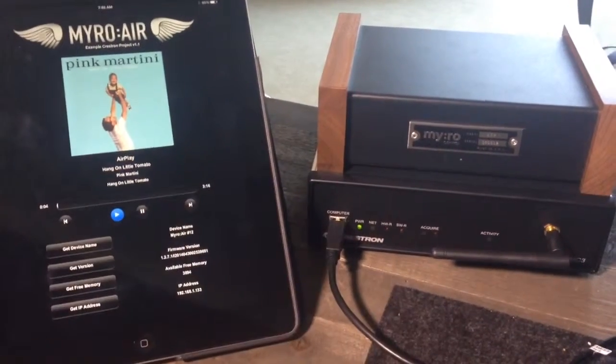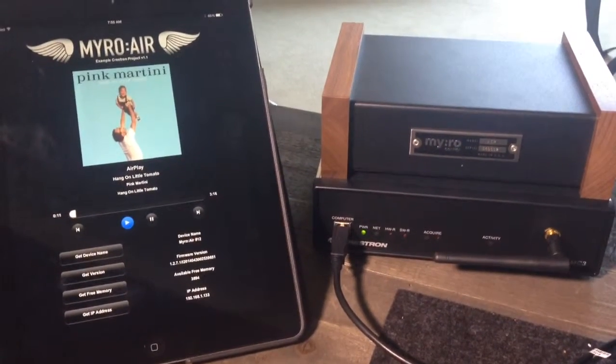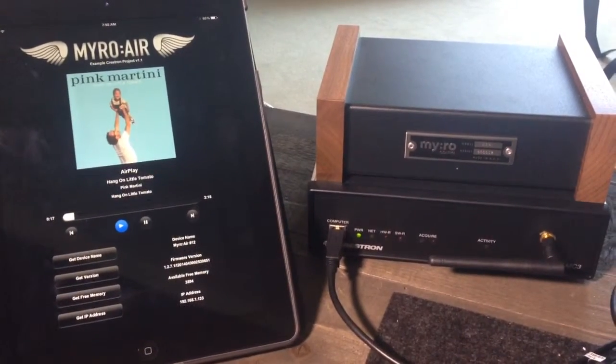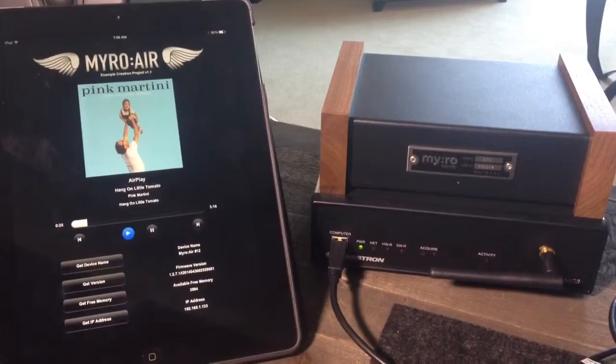This project for Crestron will be available for free on our forum at MyroControl.com/forum. Email us with any questions at support@MyroControl.com. And once again, this is going to be a free Crestron example project for Series 2 and Series 3. Cheers.